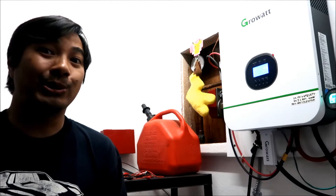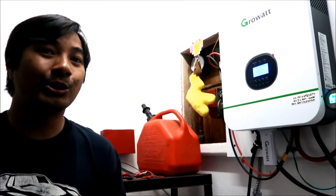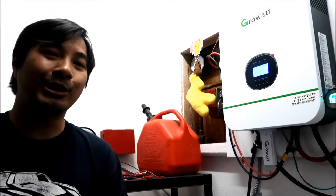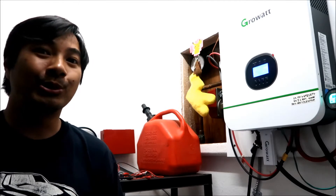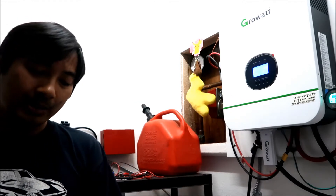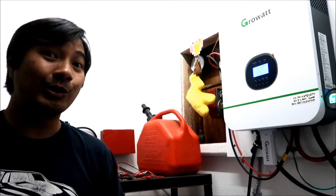There's another way to properly ground this system: bond the neutral input to the neutral output. I learned this from Watts247 — I did a lot of research and found that a lot of people are bonding their neutral inputs and outputs on their inverters. Ian at Watts247 mentioned to be sure at all times to bond the neutral input to neutral output with a link, either at the inverter or in the sub panel.